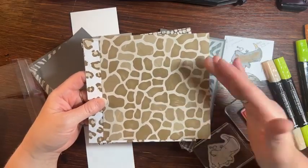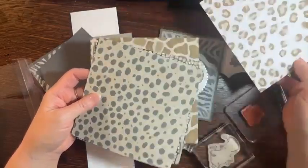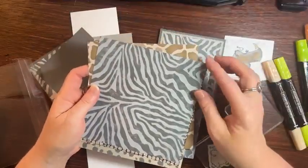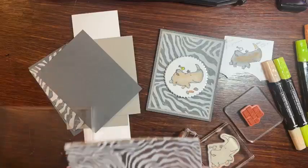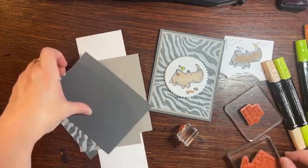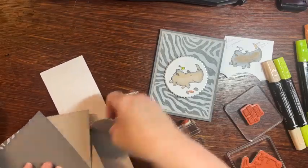Sometimes it's nice to use the B side, and it's really pretty. I've used quite a bit of the one I have, so we're using this piece today. It's a really versatile DSP. I love the zebra pages too. So we'll go ahead and get started with our basic design. We'll do the rhino next because that one requires some coloring.